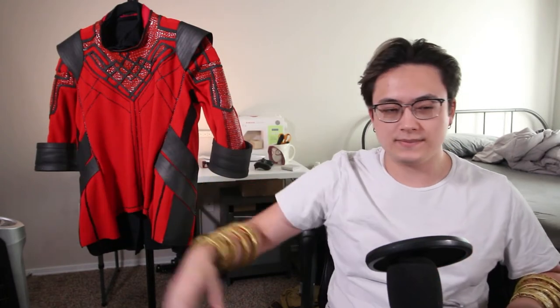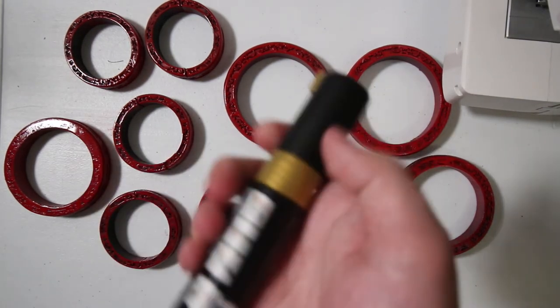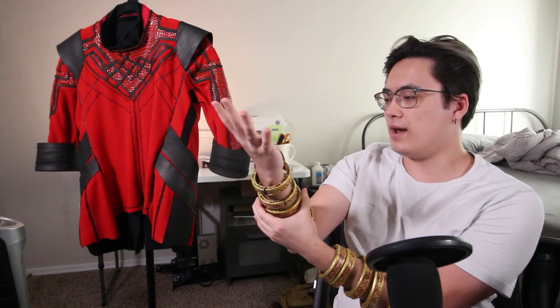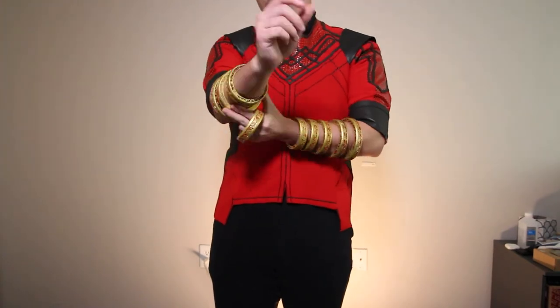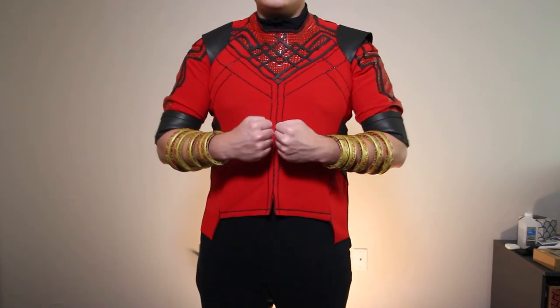I chose red because I thought it would look more in unison with the suit — the red and gold fit better with the whole thing instead of the bronze and blue that the actual rings have. After the red dried I used a gold acrylic paint marker to paint everything I didn't want red, then hit it with a clear gloss. I'm super happy with the rings, though I may go back one day and make some more traditional movie-accurate rings. Once I have the full suit on I just magnetically attach the rings to each other and the whole ensemble comes together — it looks great.